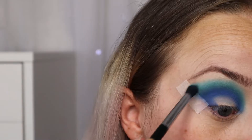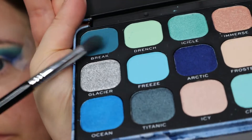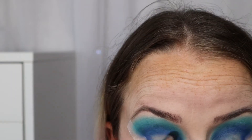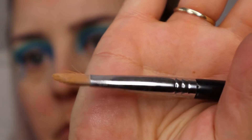Next we have the colour Melt — again just going above the previous colour, keeping it as tight as possible. Now we're repeating that step with the colour Crystal, then starting to work back down the eye, going over all the previous colours, making sure everything is blended in, taking each colour one by one until satisfied with the blend.